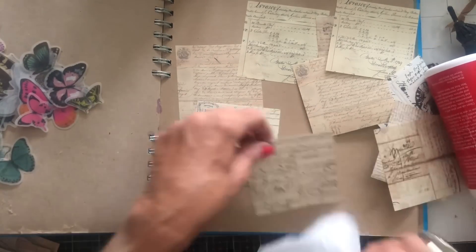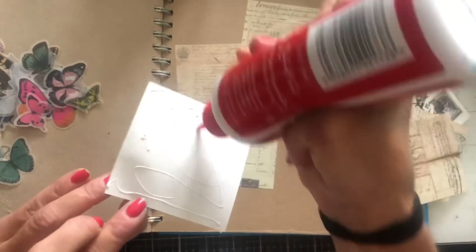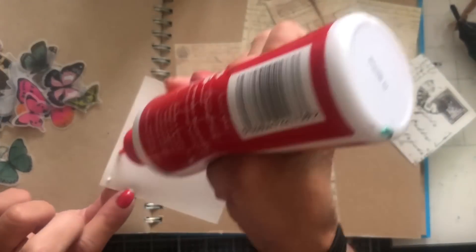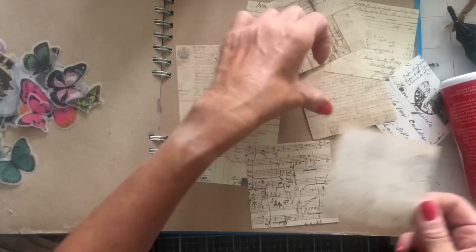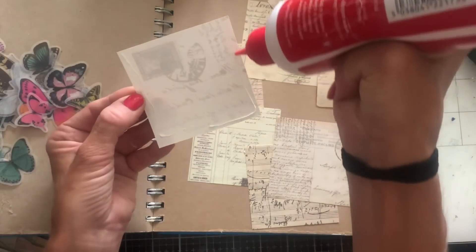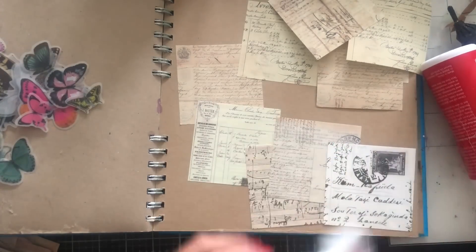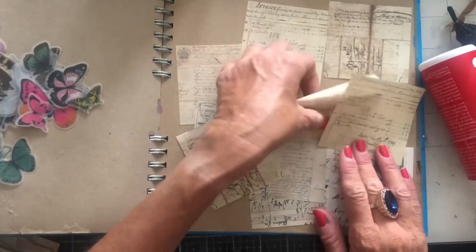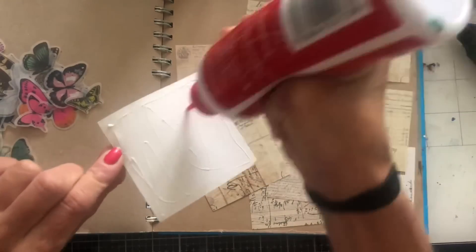By the time I finish this, you probably won't even be able to see what's what if I'm truthful. So it probably really doesn't matter what's where. I just want to fill in some random stuff in the background. It doesn't really matter which order or anything else, does it?